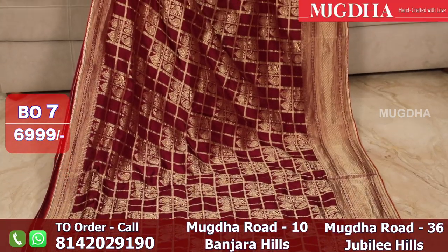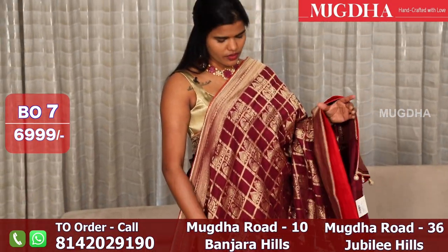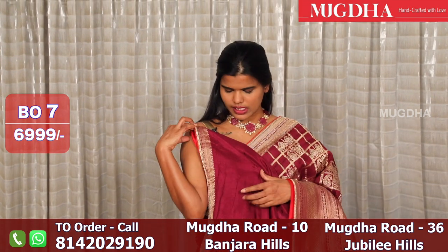This is the wine red which I wore — the same color combination. Beautiful color. With this you can go with a contrast blouse, a red blouse, or a self blouse. You have a blouse of self, and this is how the zari is teamed up.